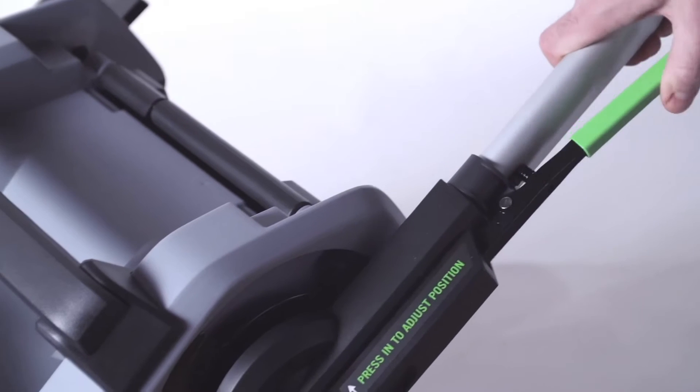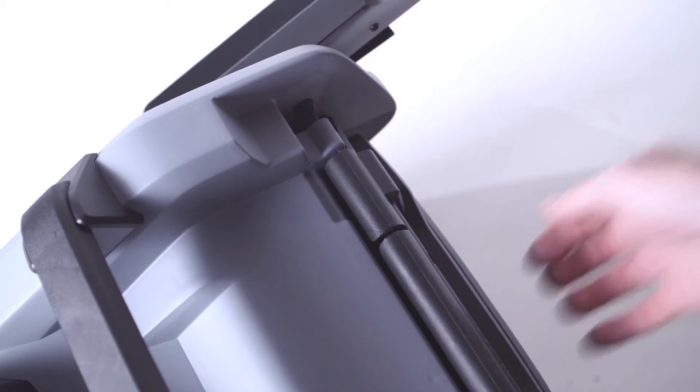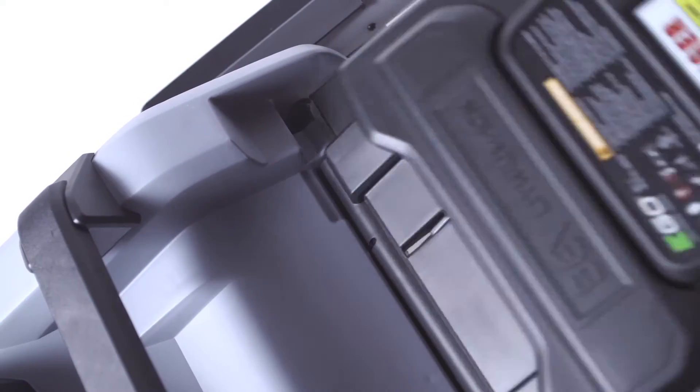The spring and pivot pin of the quick-adjust lever, and the torsion spring and pivot of the rear discharge door. This is to ensure that the parts move smoothly and will protect against rust.